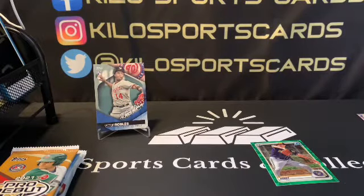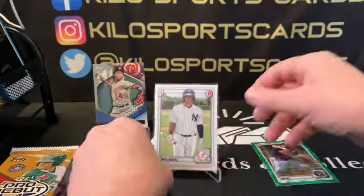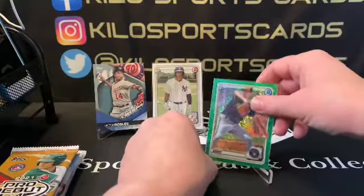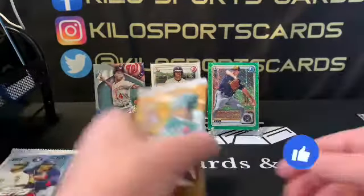I got a bunch of his cards back from grading and they all graded pretty well. I'm just waiting on my PSA submission which is going to be around March. I thought my cards were getting close but apparently not — they're still in quality check or something like that. I can't remember what that level is called but it's been at that same level for quite a while.